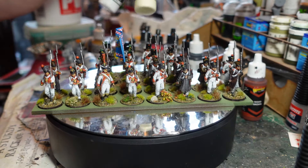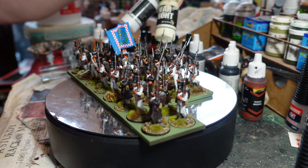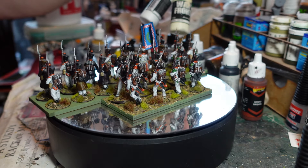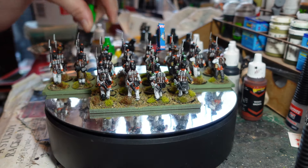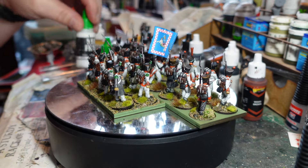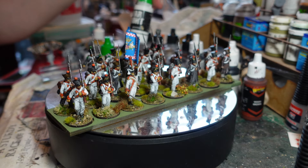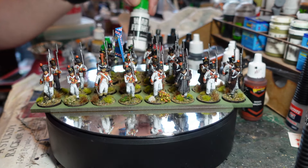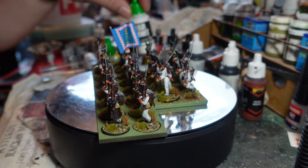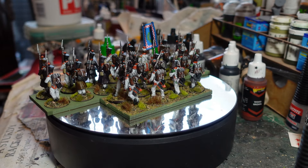Great fun to paint. I used my standard method for the whites using Scale 75 War Front - a creamy one called Crème Vieille as the base color on a light grey primer. Then touched up and highlighted with proper white, with a heavy wash, and then touched up again with white over the top.